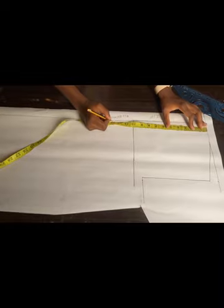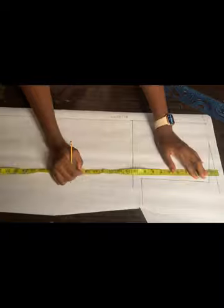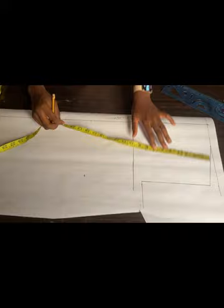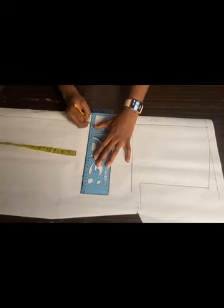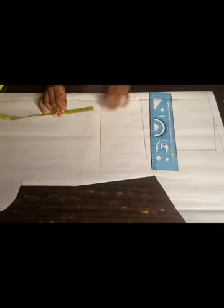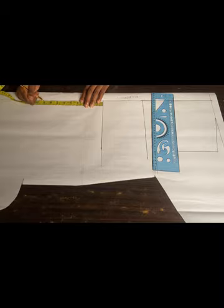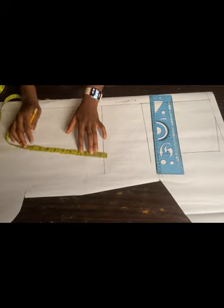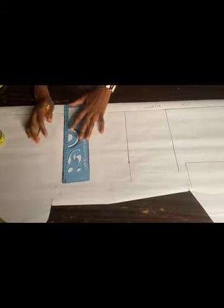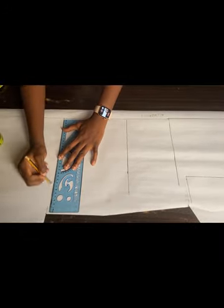I'll also mark my shoulder to waist measurement, which is 16 inches, and connect it. Then I'll come down nine inches from my waistline for my hip line — the same way I did at the front — and connect it.